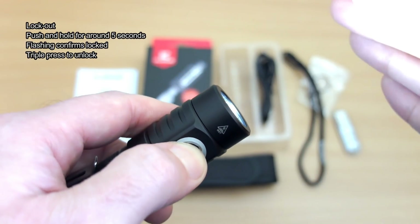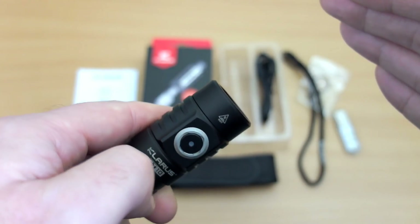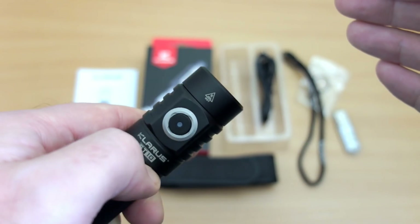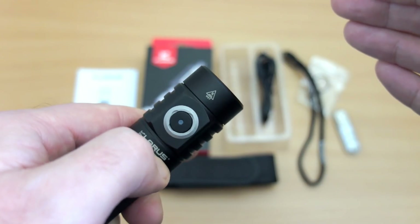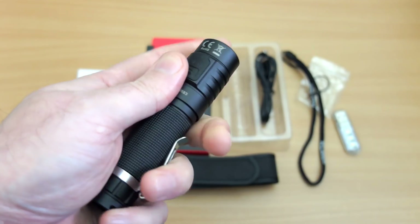For lockout, hold the button for a longer period — around five seconds — and it will flash to let you know you're in lockout mode. The switch isn't too easy to activate accidentally, but it's useful that they've included it. Overall, fit and finish is as good as you'd expect from a Clarus.